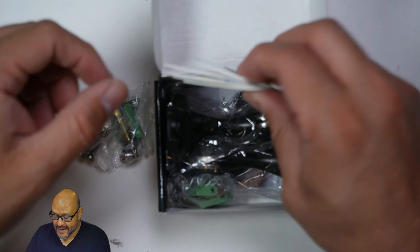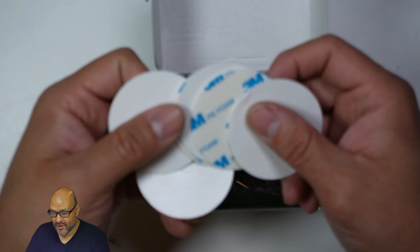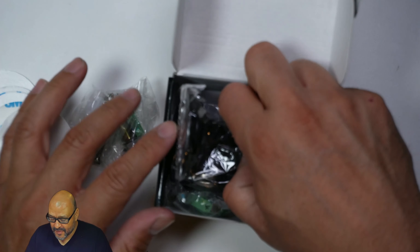They also give you 3M adhesive patches so if you want to set this up without any drilling you can do that too.